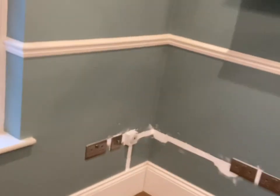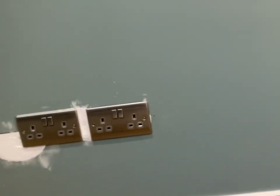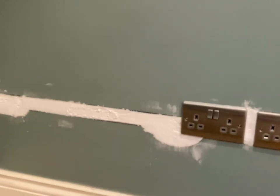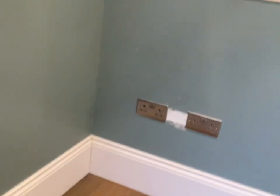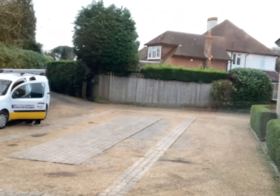We've completed the office sockets. There's the original socket, and the one we've spurted off with a fused connection unit leading to two double sockets — there's a desk going here and we've measured up where the drawer width is and put the sockets 80mm after the drawers so they're nicely tucked under the desk. Over here we have three double sockets for other pieces of office equipment. My apprentice over there has been a big help running down to get sockets and cleaning up, as all apprentices do.